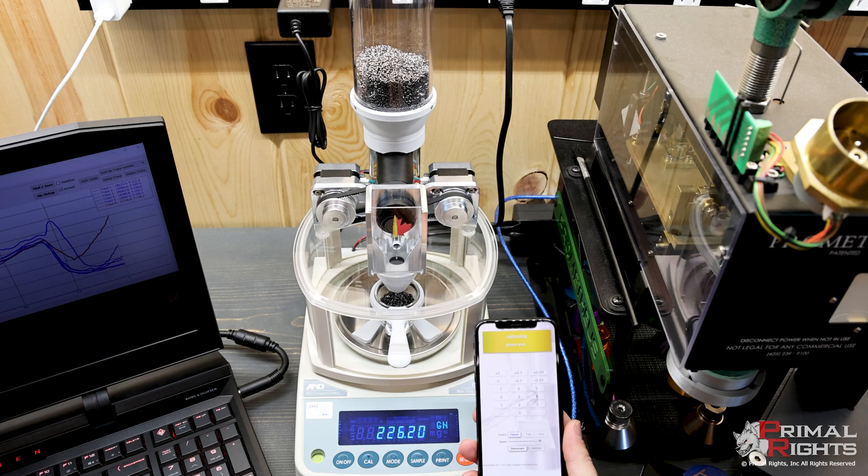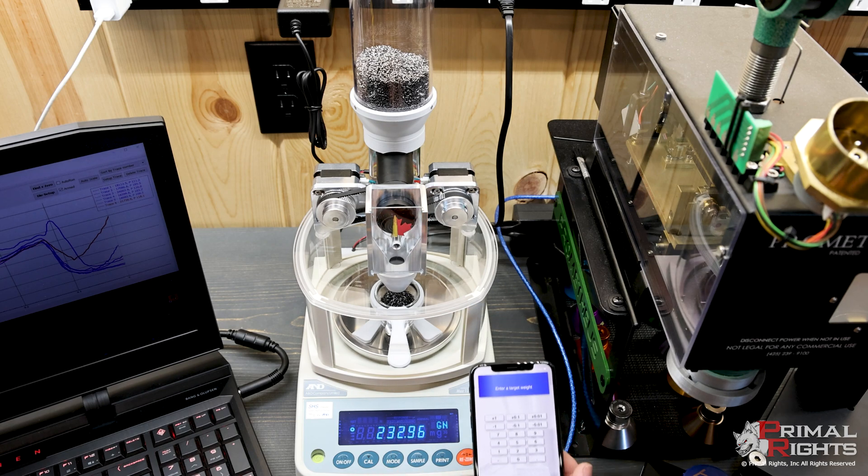This is the same calibration process you'd go through every time you change powders. When you go to a different powder, you let it calibrate. So now it's done calibrating.